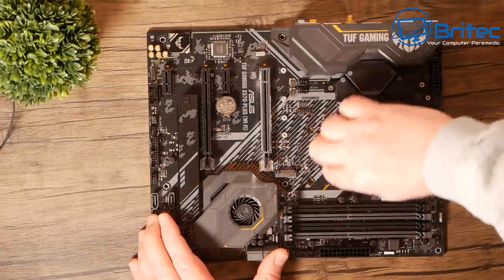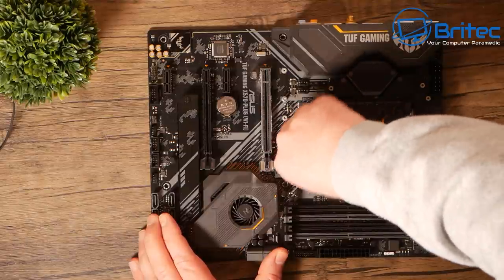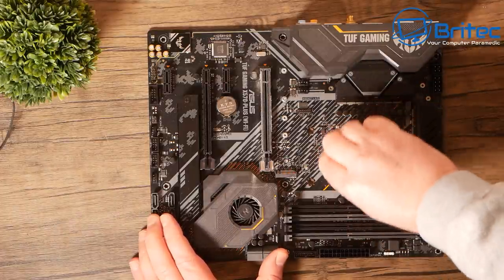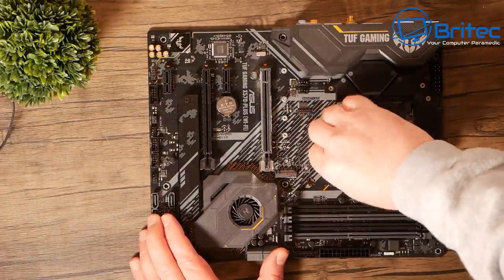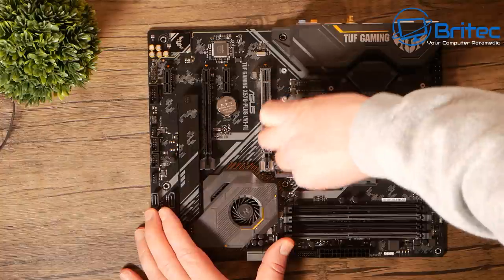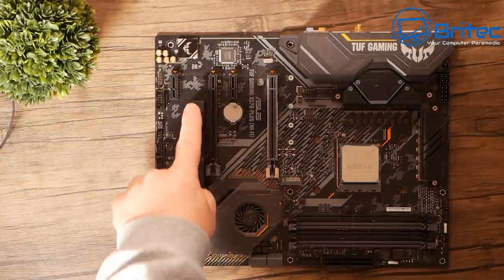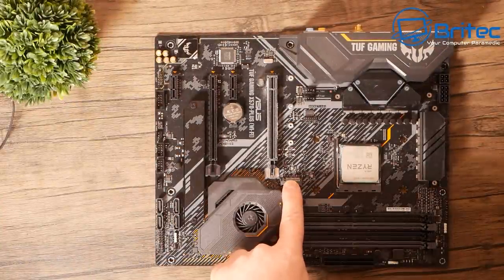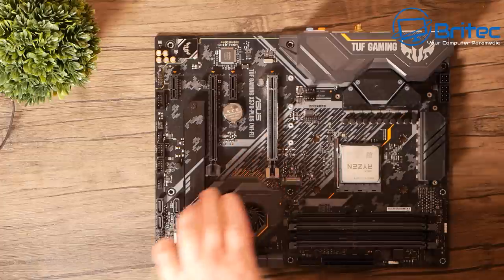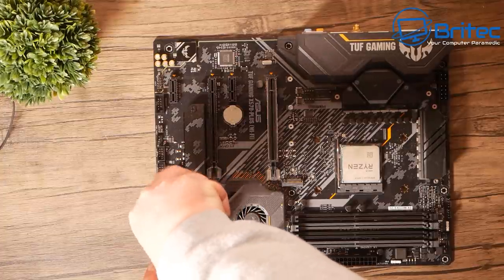These are lint-free pads — you don't want lint sticking to bits. It's better to clean the CPU while it's in the socket because that way you don't catch the pins. Just leave it in the socket, you don't need to remove it to clean it. That's the compound all cleaned off. Now I'm going to put in our M.2 NVMe drive. This one does come with a heat cooler which I could use in one position, but I'm going to use the lower slot — they're both Gen 4 so it doesn't really matter.